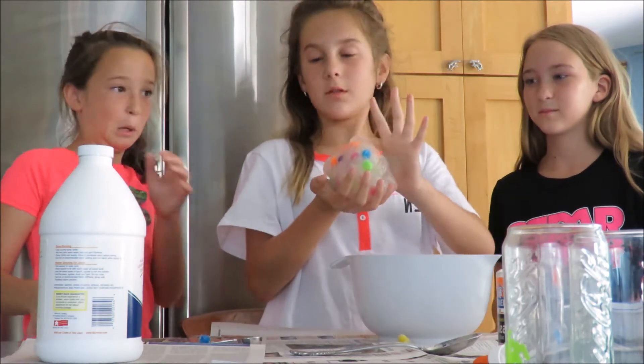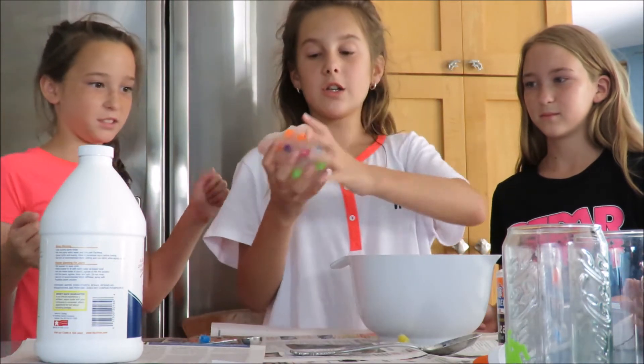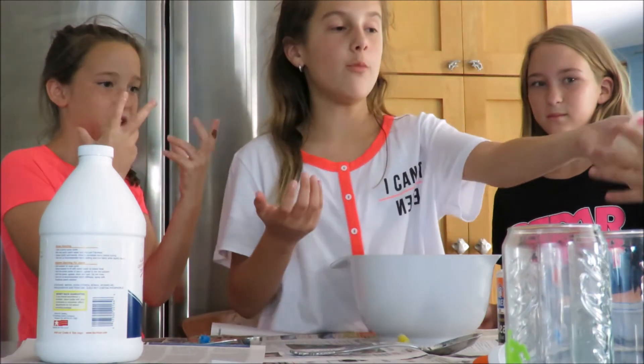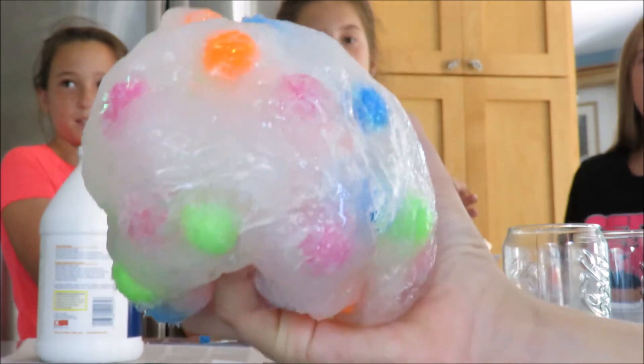I'll show you up close. It's really fun to play with. It barely gets stuck to your hands, but it is making my hands sticky. It makes your hands sticky but it doesn't stick to your hands that much.